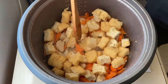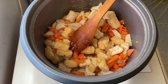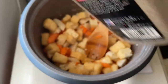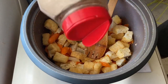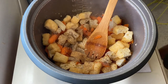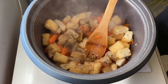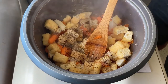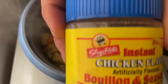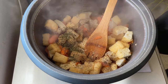Ngayon naman po, isunod natin yung lagay ang tokwa. Add some ground black pepper. A dash of dried pre-packed parsley. And to season, we have to add two dashes of chicken-flavored powdered seasoning.